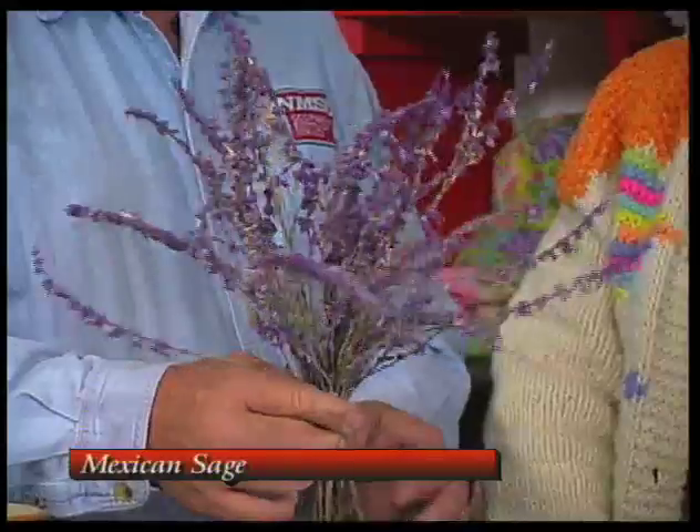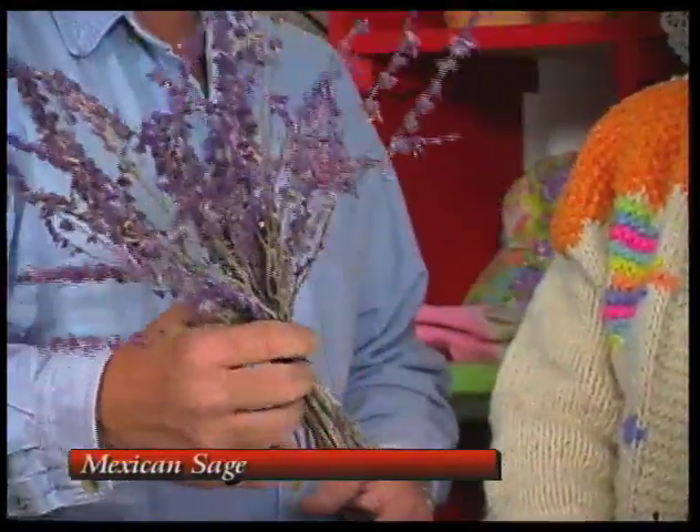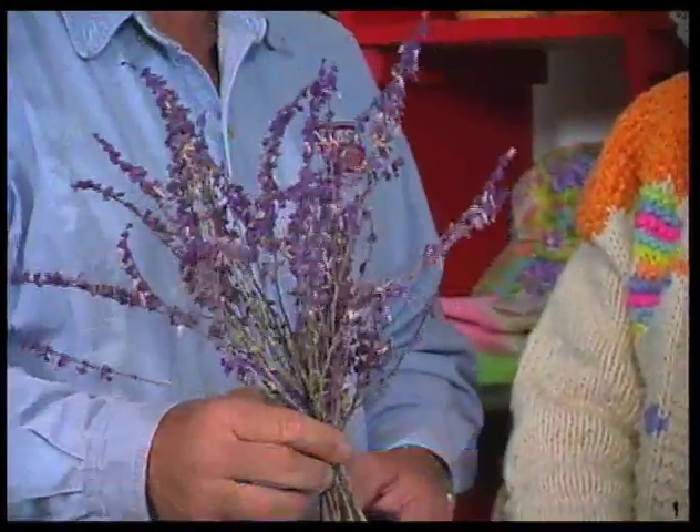It gets kind of woody after a while. Sometimes it'll frost back and then it'll come back out the next year, but it is a great plant. It's beautiful and colorful. Ours is about six or seven feet tall and it dies back to nothing and you wonder how it's going to come up, but it does it every year.